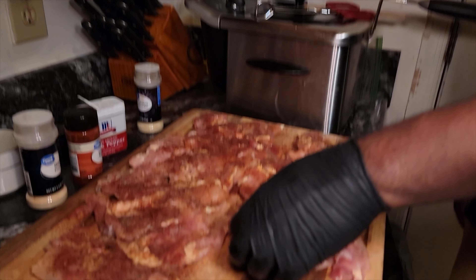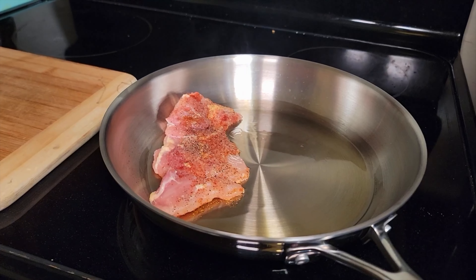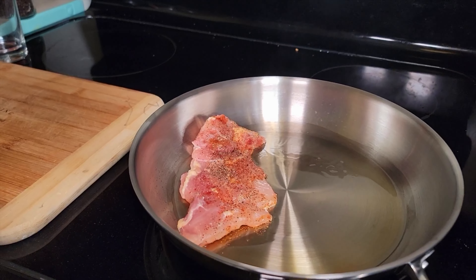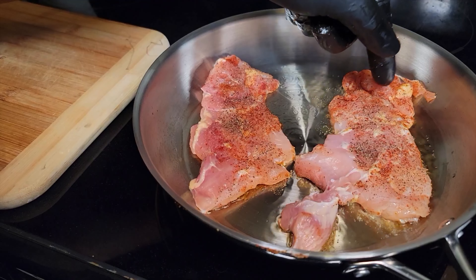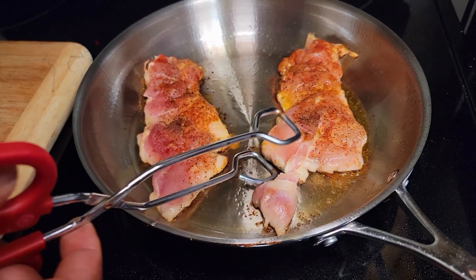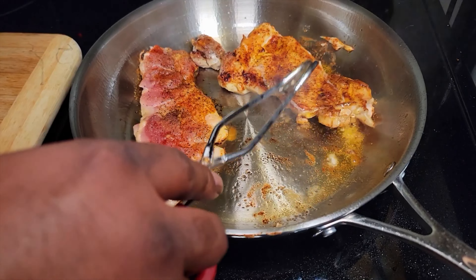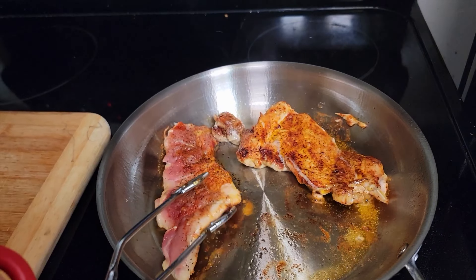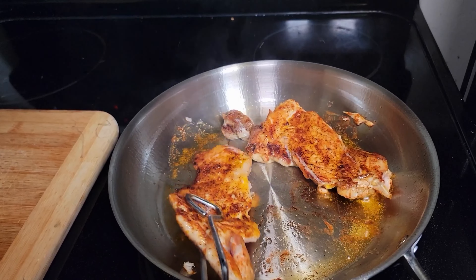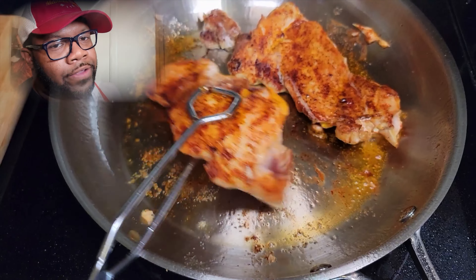Now we're going to season this chicken, keeping it easy and simple. We're going in with some garlic powder, then we're going to hit it with some onion powder. I normally crush my own black pepper but I'm just going to use ground pepper so I don't have to change gloves. Then we're going to hit it with some smoked paprika.